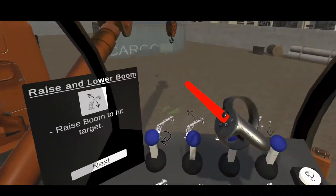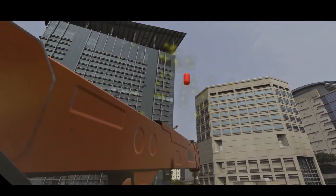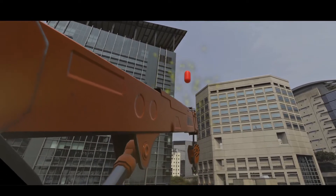The second lever is used to raise and lower the boom arm. Pushing it forward allows the boom to raise, and vice versa.